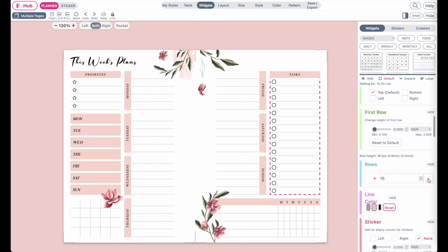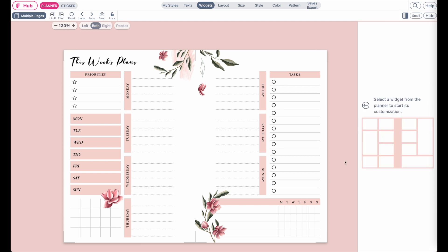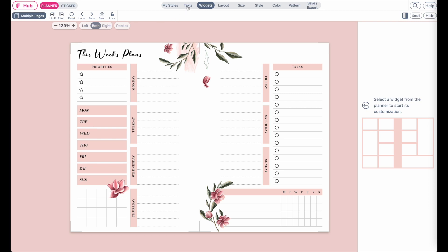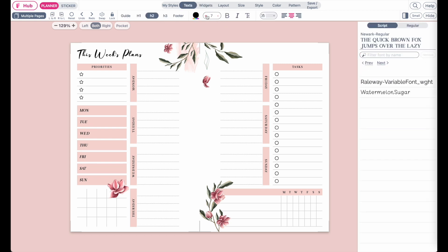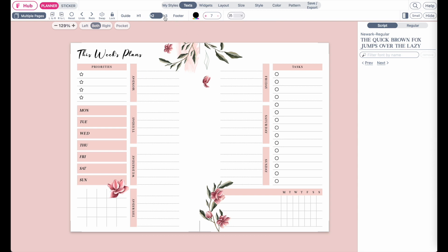I will also reduce the amount of rows to make it a bit smaller. And there you go. You can also further adjust the font — so under text, the H2 font, you can make it smaller, as well as the H3 font.